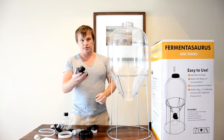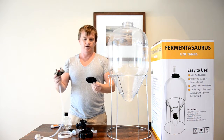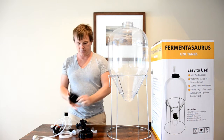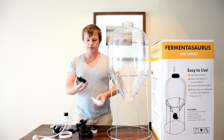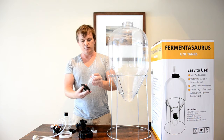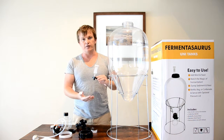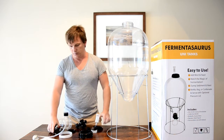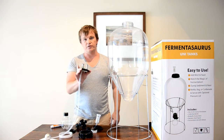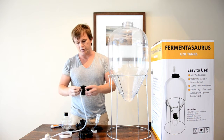Take all the parts and sanitize them all. You're going to have two different lids. One of them is just if you're going to use it as a standard fermenter — it just has a single hole in it and fits an airlock. So that's what you can use as a standard gravity-fed fermenter. Most of you, especially if you've got kegs, are going to be using the pressure kit.